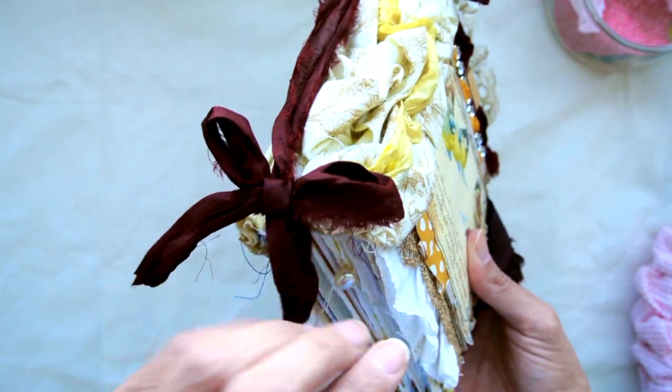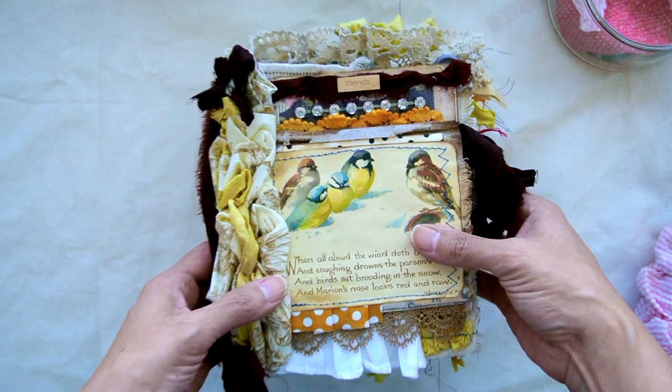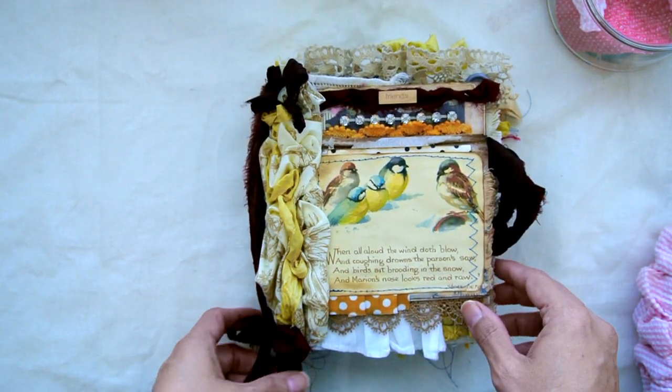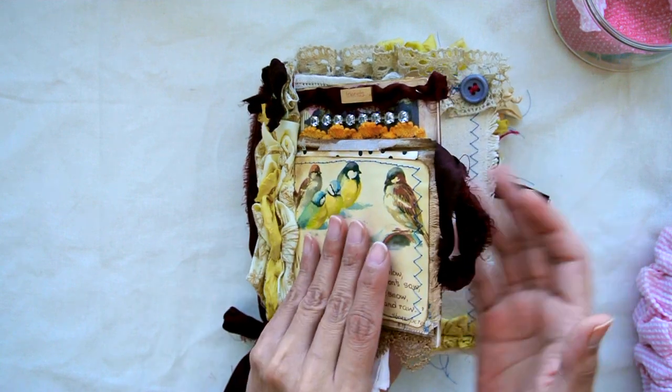Then I have a little bow here with a cute button, and this sari silk ribbon just kind of comes over to this side and it can be removed. And then of course we have the back. It looks like I only have nine minutes left to record, so let's go inside.